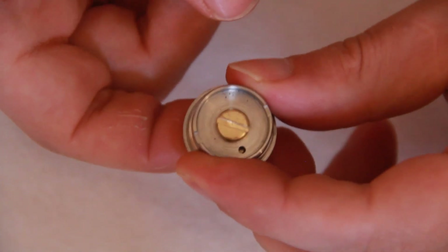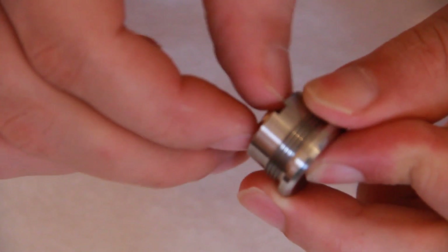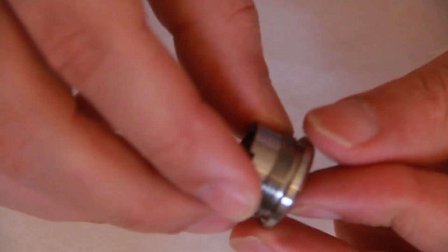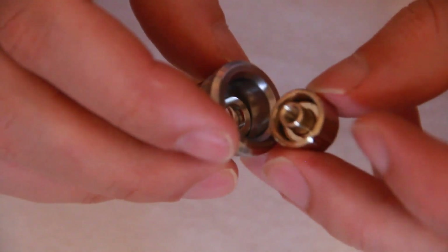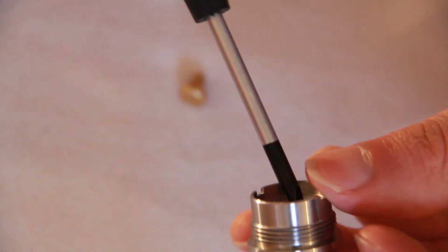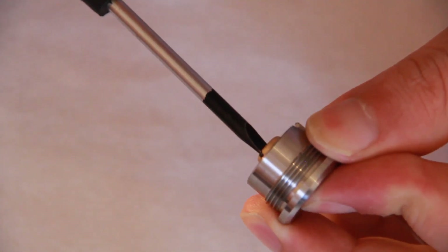Removing the plunger button is pretty simple — unscrew the brass connection and remove your button. You have two opposing magnets: one inside the cap and one at the end of your plunger button. That gives it a really nice pull and an incredibly light touch, which is absolutely fantastic. The button on this is beautiful — a really nice push. Just screw them back together again now.